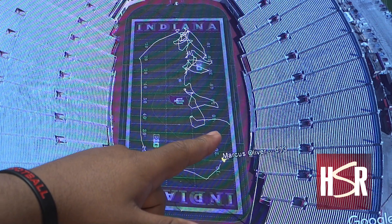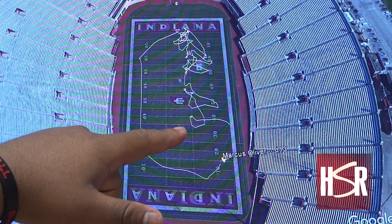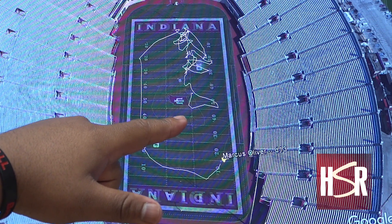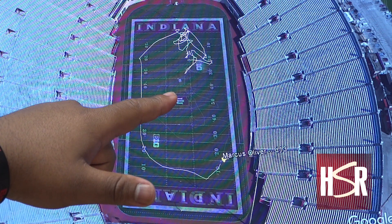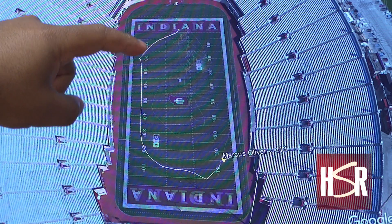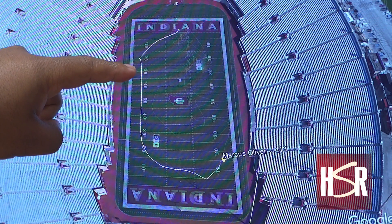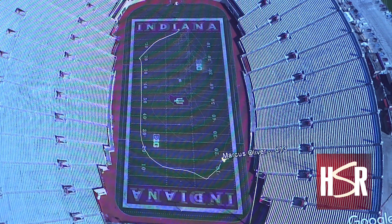Here you can see he starts on the sideline, comes out to the play. As the play develops, you can see the exact path Marcus moved. When we get down to the final play, he starts here in the end zone, runs up right there on the 20, sacks the quarterback, then runs down to celebrate the pick six with Jameel.